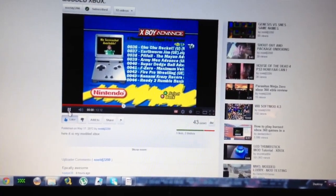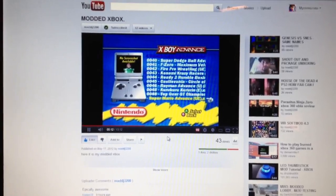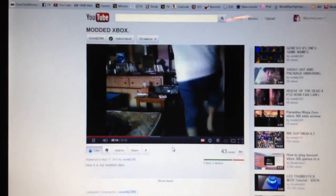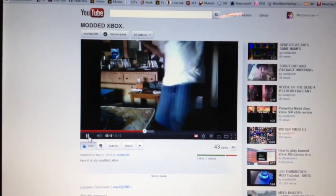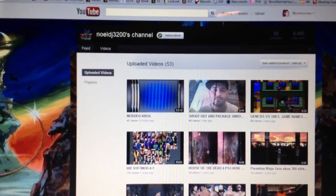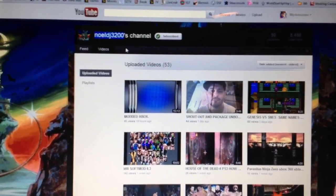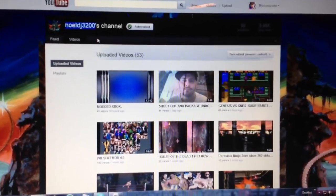He even likes to dance for his viewers, so there you go — I've never seen that on a video. Feel free to check out his channel: Noel, DJ3200. Alright, thank you very much.